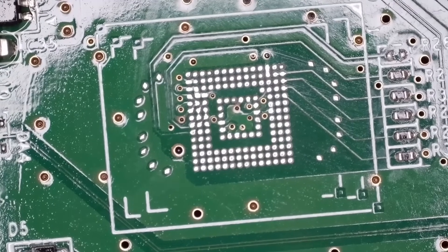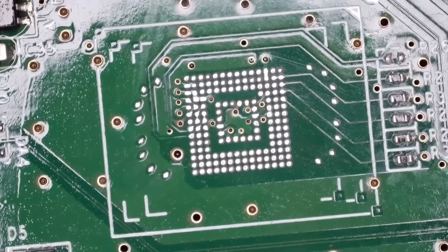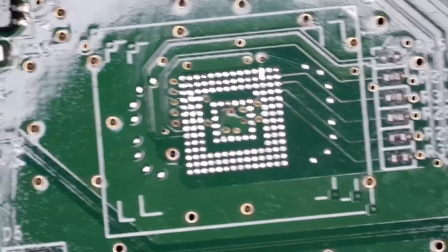I will get back to this as soon as I have the chip. My chip is in my backpack and I don't have it here.